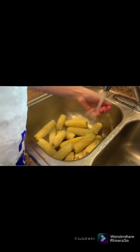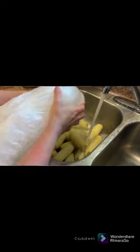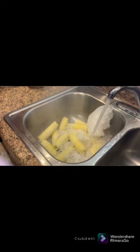After blanching, put your corn in your sink or a container and run cold water over it. We like to use ice to help cool it down quicker — just dump ice over the corn. You want to get it cool to the touch, which helps stop the cooking process.